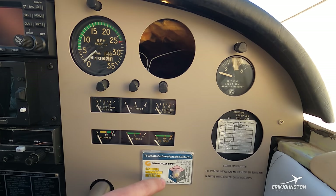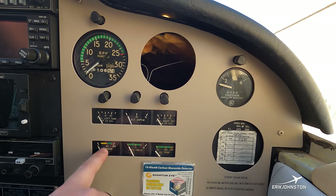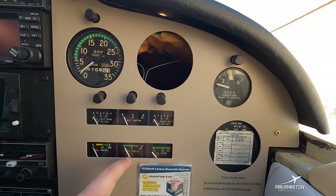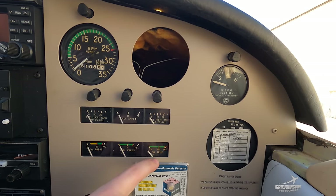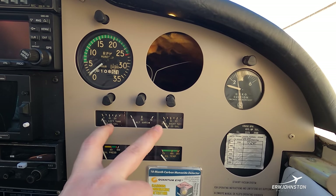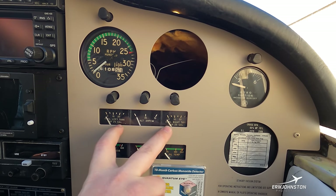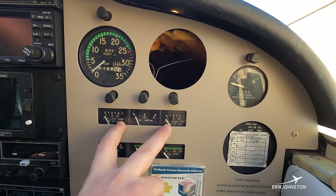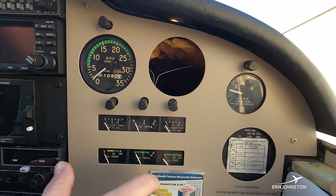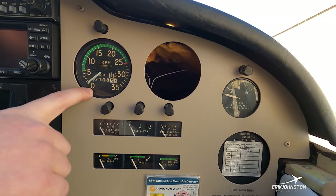Our engine indications: oil pressure — below 60 during cruise is cause for inspection. Fuel pressure should always remain above zero; there's a wide acceptable window shown in green. Oil temperature — we typically operate from 180 to 200 degrees; above that is cause for inspection. We have two fuel level gauges, one for each tank. The engine only consumes fuel from one tank at a time, controlled by the fuel selector. I reference these gauges to maintain roughly equal fuel in each wing — otherwise the airplane wants to turn toward the heavy wing. Above that is our tachometer showing RPM.